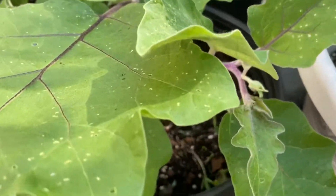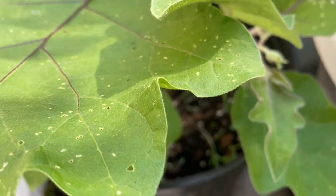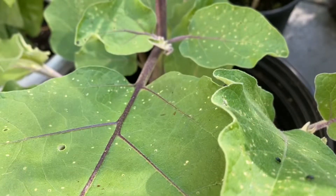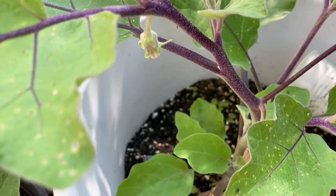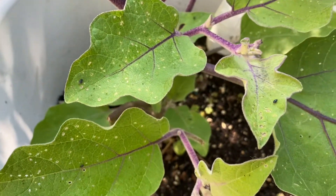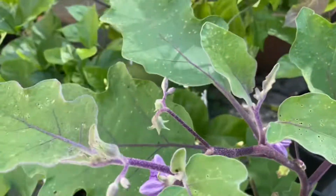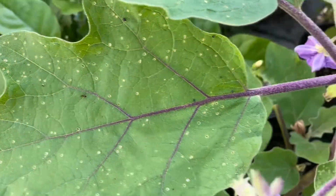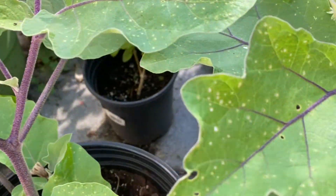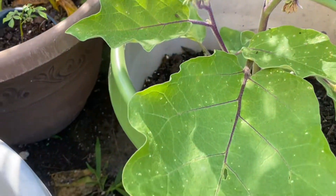This video is about flea beetle bugs on eggplant. I'll tell you what method I use and a few other methods to get them in control. Please write in the comments which method you like to use in your garden. Flea beetle bugs, as you see here, they are black tiny bugs — they chew holes on the leaves. You will also see them on radish and mustard plants, but eggplant is their favorite.